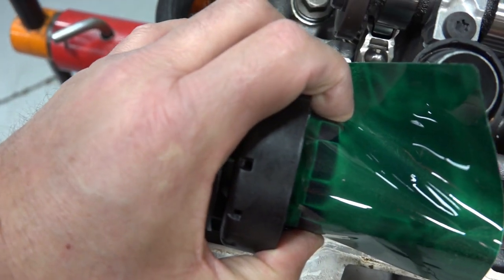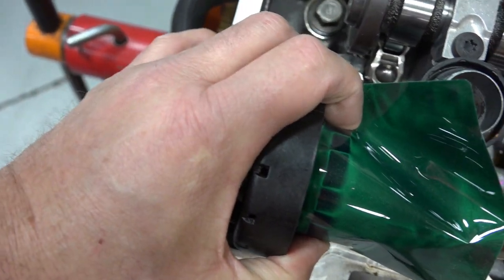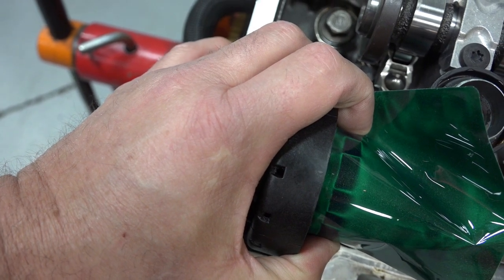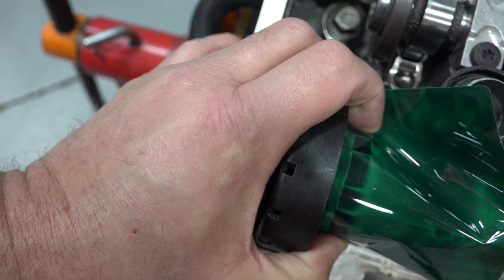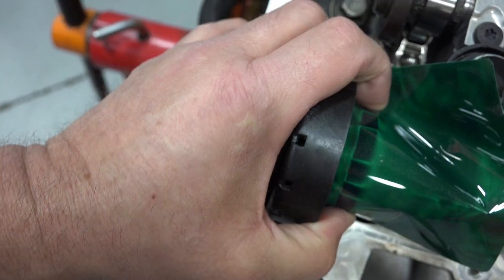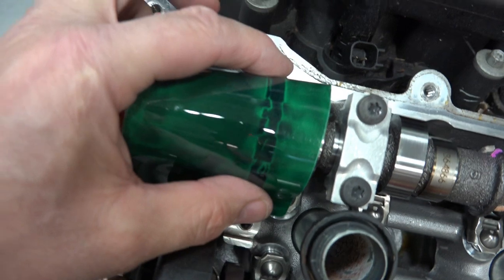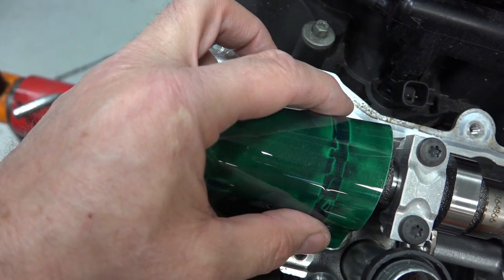So, if you've got a cam code, you put a cam sensor in, and it's still not working well — you might end up having a wiped out magnetically encoded wheel. So, hope this helps. Thanks for watching.